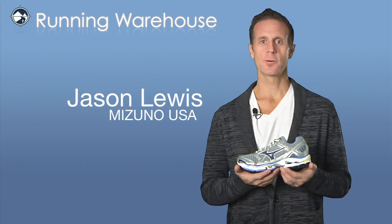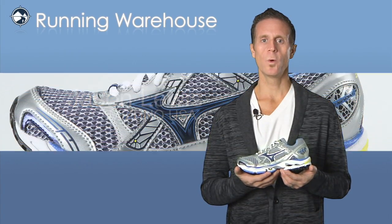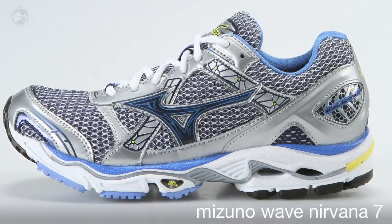Hi, Jason Lewis from Mizuno USA here at Running Warehouse to talk to you about the new Women's Wave Nirvana 7. New updates on the Wave Nirvana 7.